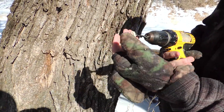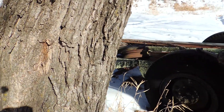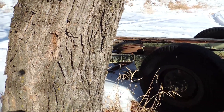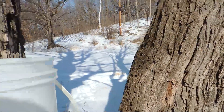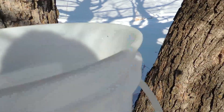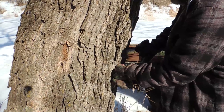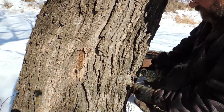Does it feel wet? Dry as a — too cold. You got it on sort of an in-part of the tree. It may not fit.